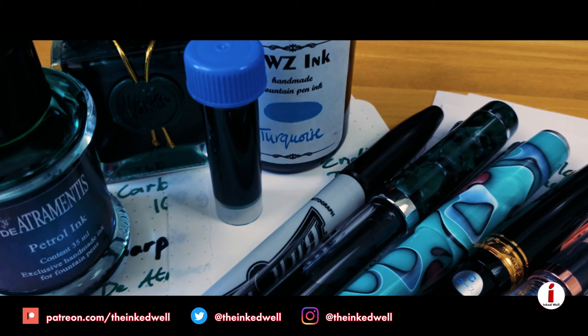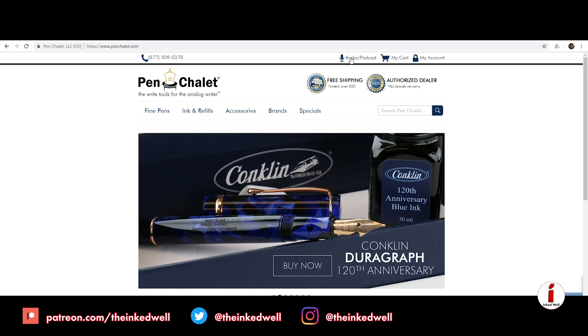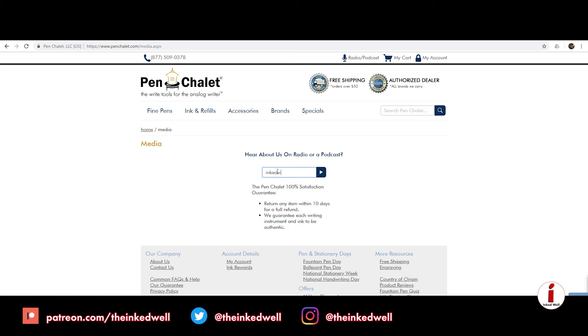So, there you have my take on nine very different fountain pen papers. A lot of these you can pick up at retailers like Goulet, Jet Pens, Van Ness, or channel sponsor Pen Chalet. They actually carry quite a few of them, with the exception of the loose leaf Tomoe and the Elemental Paper stuff. But if you want to pick up a lot of these papers I talked about, including the Endless Works Tomoe paper, head on over to penchalet.com, click on that radio podcast link at the top of the page, and enter Inked Well in the How You Heard About Us section for a 10% off site-wide discount.